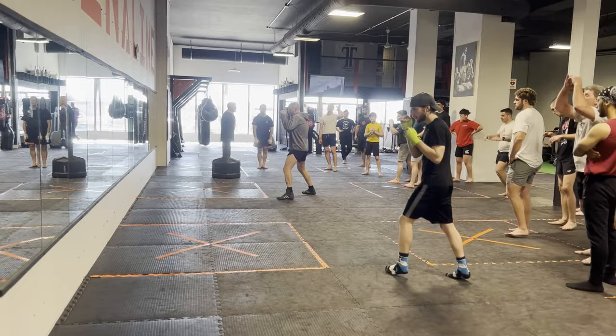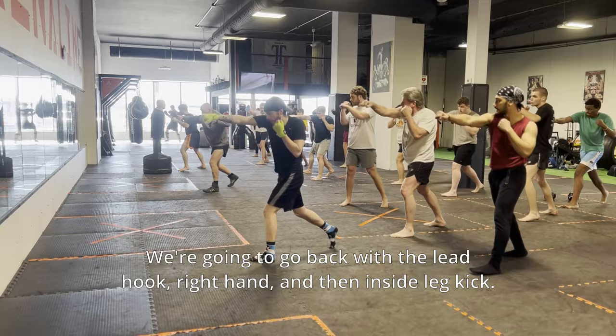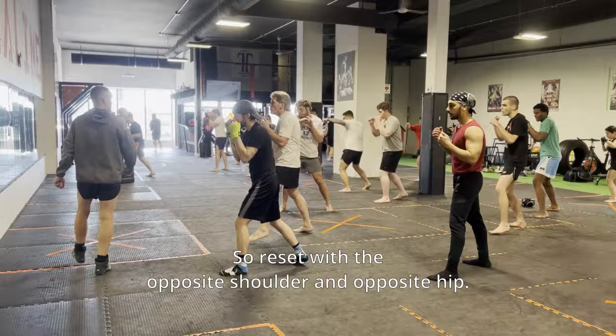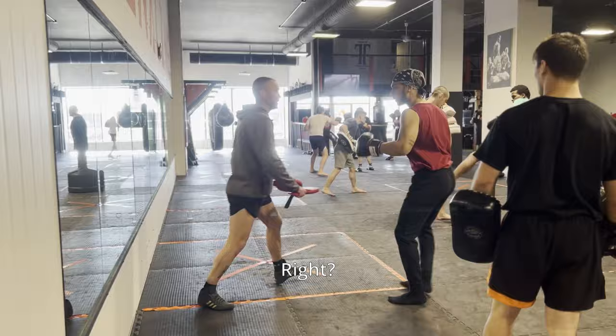The first combination: we're going to throw the exact same punch. We'll go lead hand jab, rear hand cross, lead hand hook — hitting with full power. Then we reset with the opposite shoulder and opposite hip, go back with the lead hook, right hand, and then inside leg kick. So it's: hook, reset, hook, cross, inside leg kick. Jab, cross, hook, hook, cross, inside.